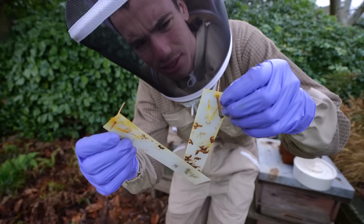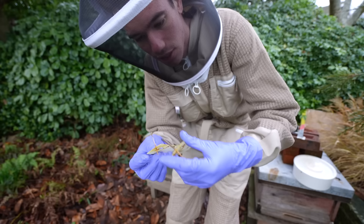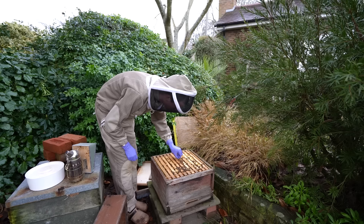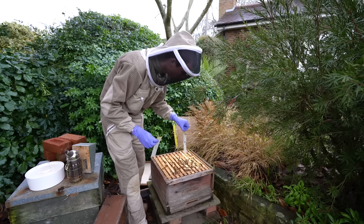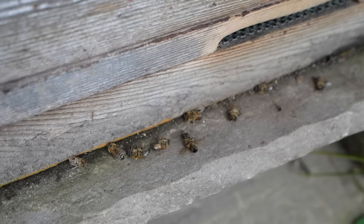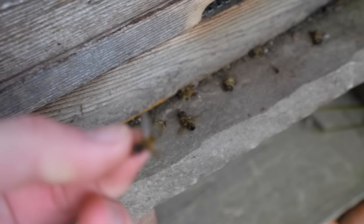These were the varroa mite strips — hopefully they did the trick. The way we'll know is by putting in some boards underneath the hive, leaving them there for about a week, then pulling them out and if there are no mites, the job has been done well. Strip one out, strip number two. All right, go back inside, go back to bed. Looks like they're not doing too well, but it is very natural to see dead bees at the front of the hive in winter.